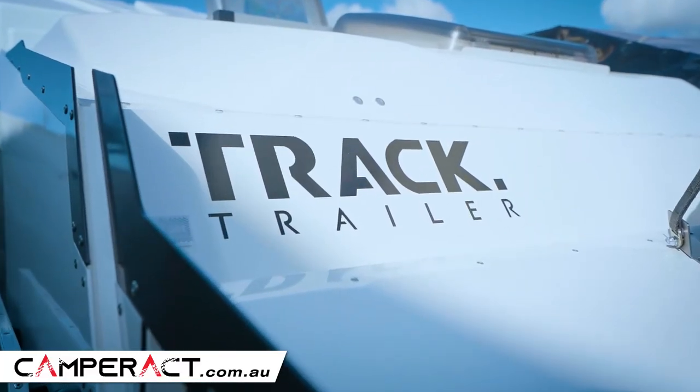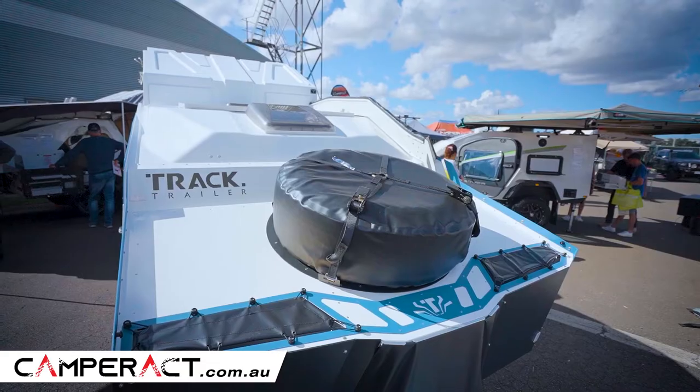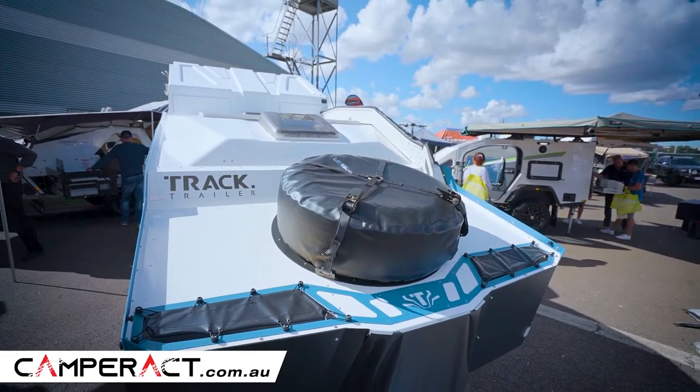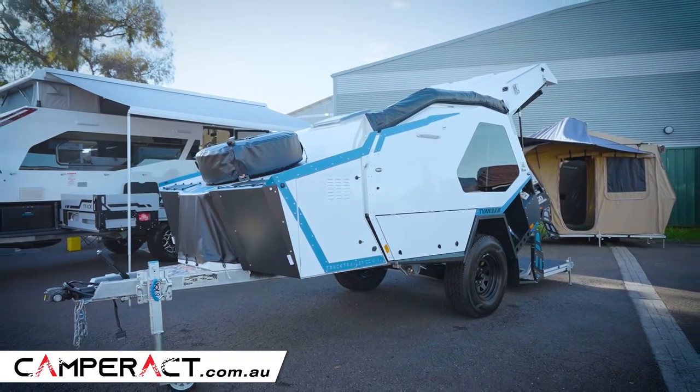Now they come in four models, and that's important because you have different price ranges that you can go to. So you can go to the Tanami, the Inspire, the Zenith and the Murangai. The two I'm going to show you today are the Inspire and the Zenith.